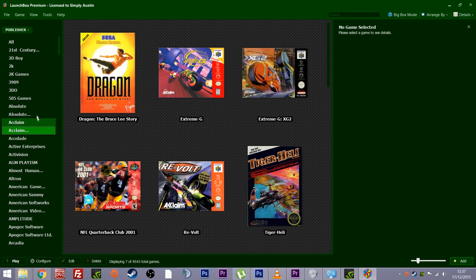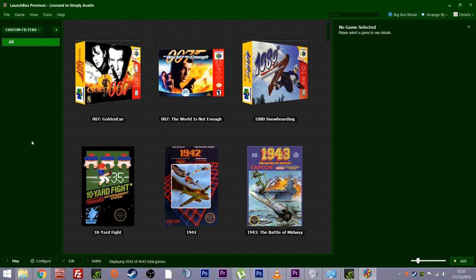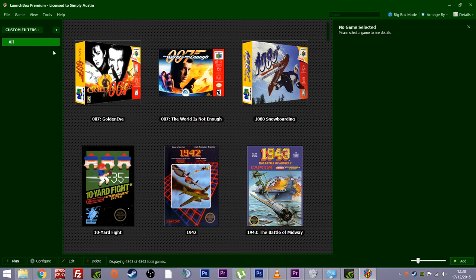You can sort by publishers, and the list is endless. You can also make your own custom sorting — at this moment it's showing all available games. With the few systems I've put on, I've got a choice of 4,543 games showing. I can click this box and sort by genre, rating, title, play mode, series, status, source, number of players, when it was added, my favorites — all into an order, a combination of all or some. The possibilities are endless.